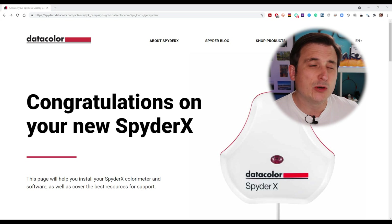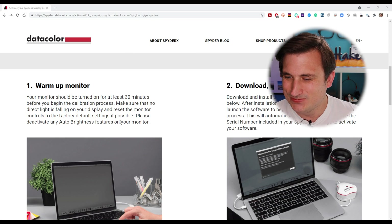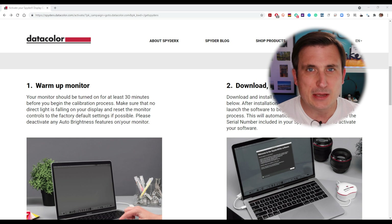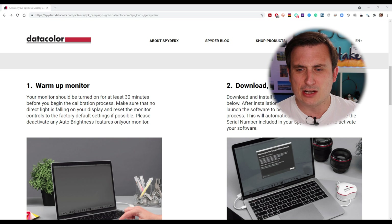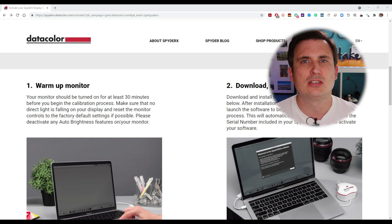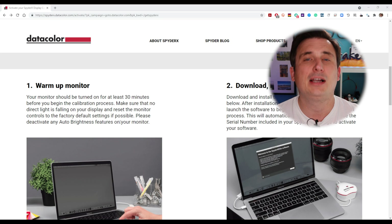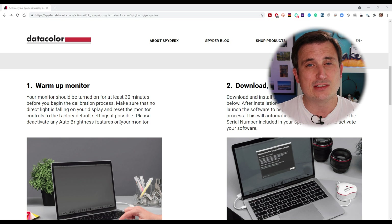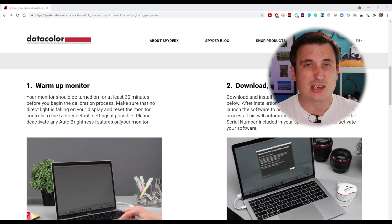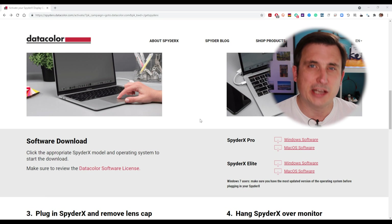Okay, so there we have it. Congratulations on your new Spyder X — very nice of them. So the first step is to warm up the monitor. These monitors have been on for at least 30 minutes. Make sure no direct light is falling onto your display and reset the monitors to factory default if possible. They're not too far off factory defaults. Please deactivate any auto brightness features on your monitor — that is quite important because some monitors have light sensors and alter the picture depending on the light available in the room. But to get the best kind of reproduction, you really need to make sure that's switched off.